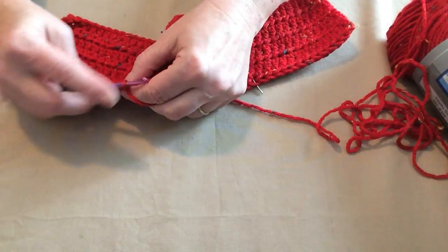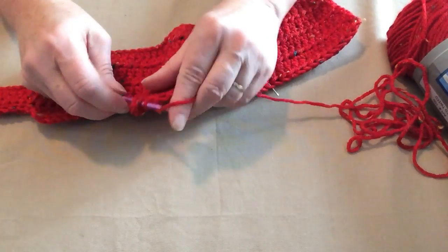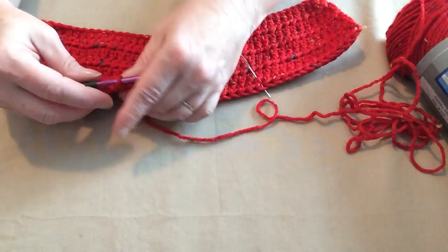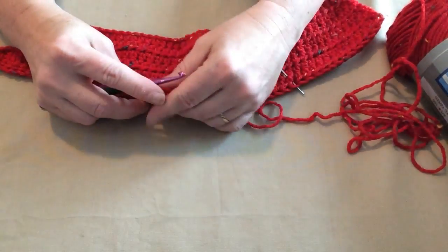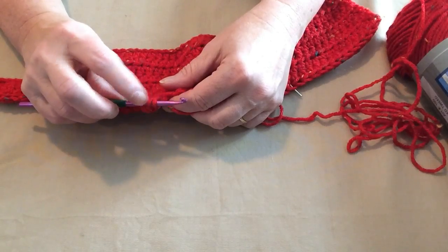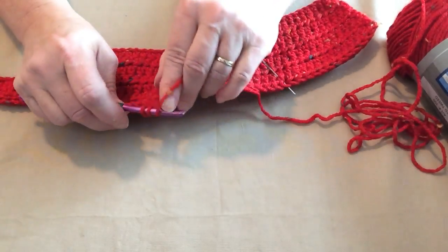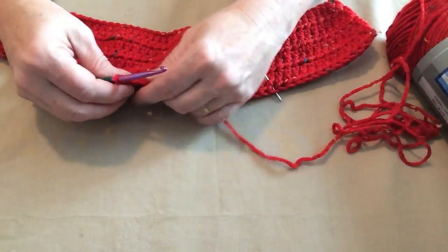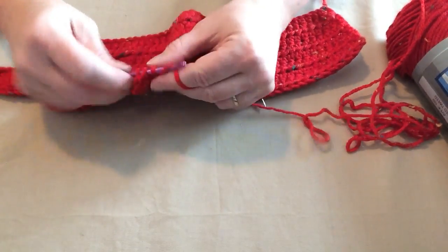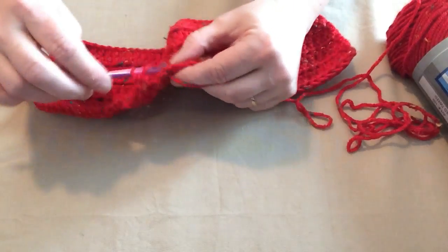We're going to switch to double crochet. Chain three — that counts as your first double crochet. Then place one double crochet in the next 14 stitches. In case you don't know what a double crochet is: yarn over, go through the stitch, pull a loop up — you'll have three loops on your hook. Yarn over and go through the first two, yarn over and go through the second two. That's a double crochet. We'll double crochet for 14 stitches to form the back section of the dog harness.